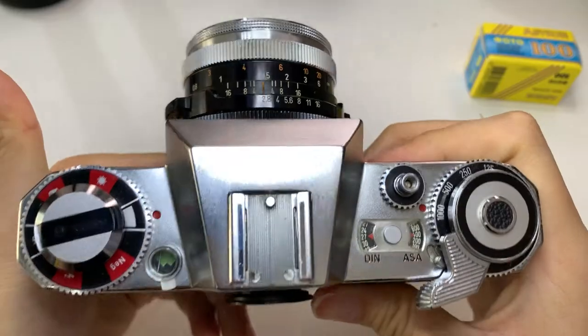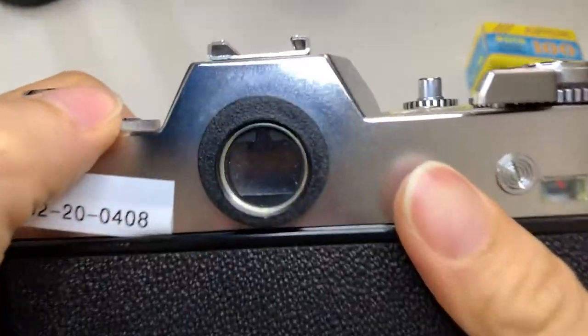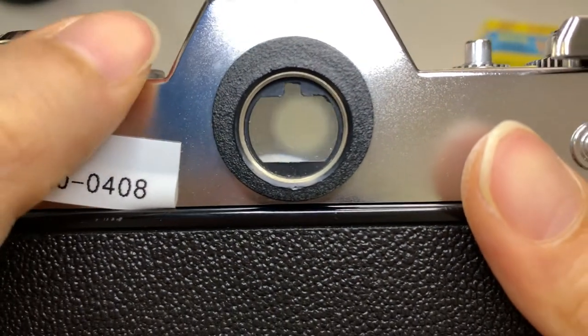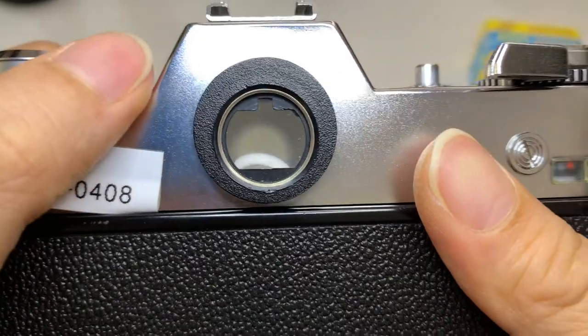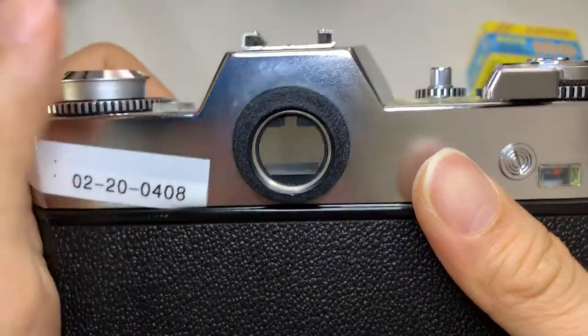I noticed something about the Icarex — there's this button here that actually controls the viewfinder. For a while I panicked a bit because I thought my viewfinder couldn't see anything, but actually it's because of this knob here.